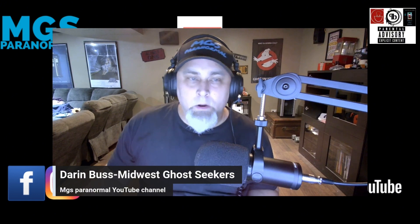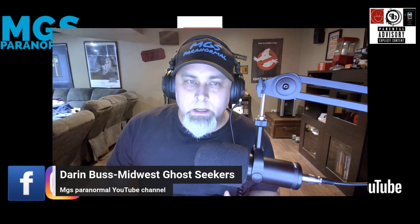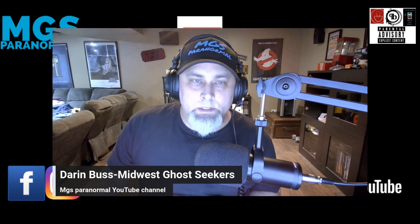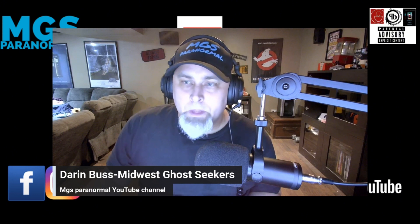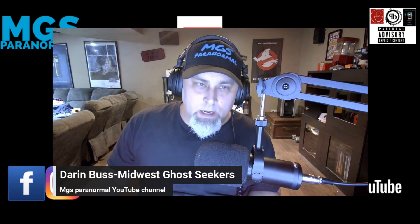With that, I hope you enjoyed today's review. Keep coming back for more reviews — whether it be Temu, Amazon, ghost hunting products, or whatever you have on your mind. I'll see you on the next review. Take care, everybody.